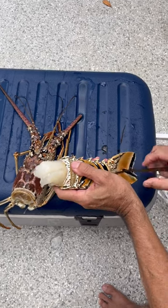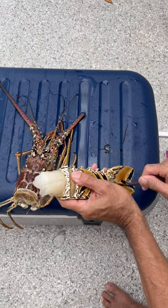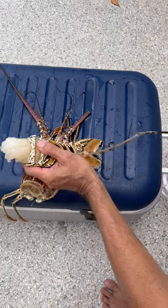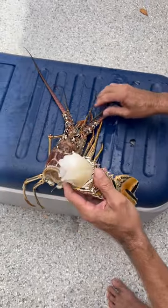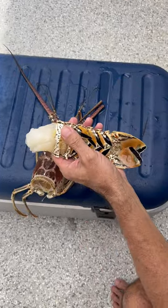You just put it right up inside, twist it. Twist it, yeah. Hopefully it's going to catch it. You might have to try it a couple of times. Nope, there it is. Okay, great. And ta-da — one fresh Florida spiny lobster tail. Nice.